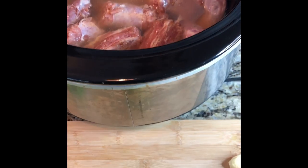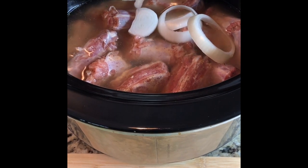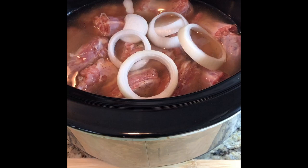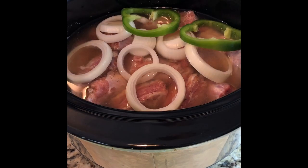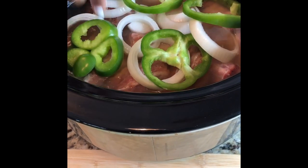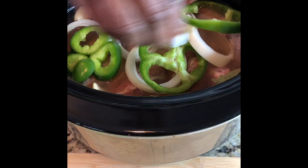So I'm going to go ahead and add in the onions on top — I use about almost a whole medium onion, sliced up. And then I'm going to add in the green peppers, the two cloves of garlic, and the bay leaves.